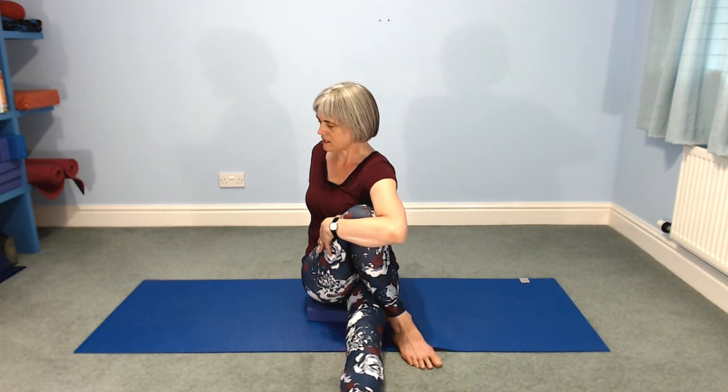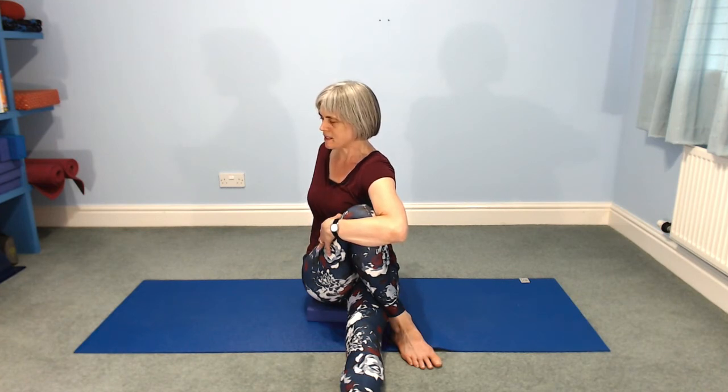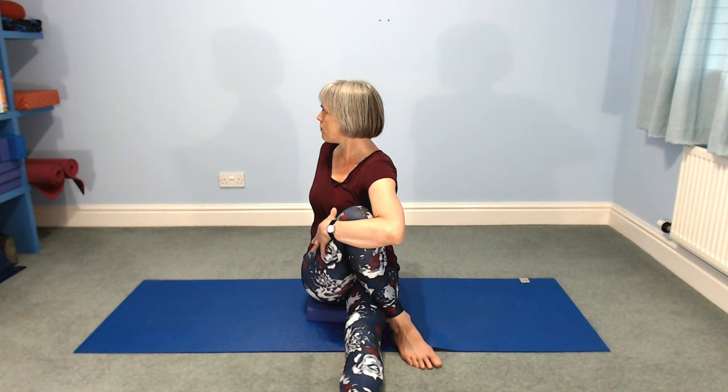Knee towards your armpit. You don't have to turn your head over your shoulder yet — looking straight forwards takes more attention to the actual twist. Two more breaths: breathe in to lift up, and as you exhale this time look out over your left shoulder. One more breath in, one more breath out — knee to armpit. Then gently relax your leg, relax your shoulders, make your way back to the front, stretch your leg out.